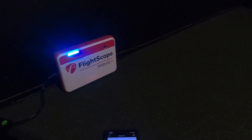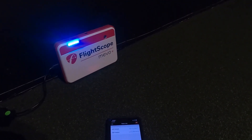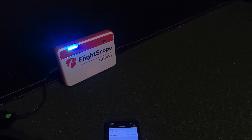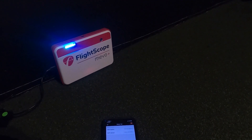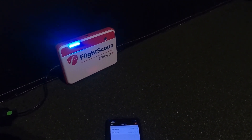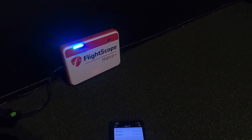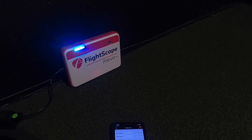If the battery state is 75–100%, three of the battery LEDs will be blue and the fourth will flash yellow. If 50–74%, two LEDs will be blue and the third will flash yellow. If 25–49%, one LED will be blue and the second will flash yellow. If 0–24%, one of the battery LEDs will be flashing yellow.